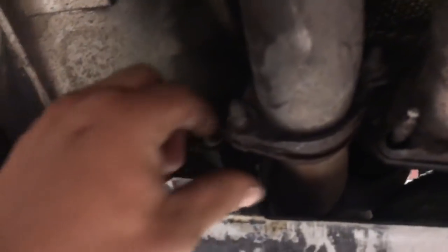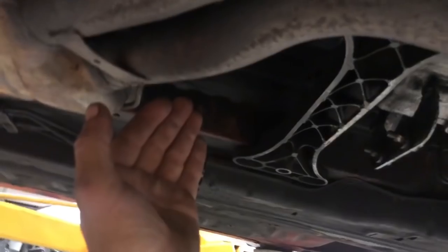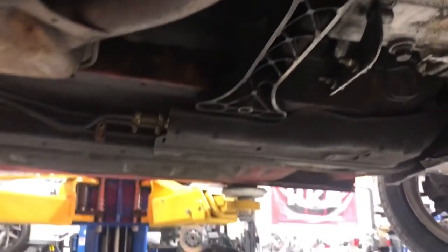The only thing I have to worry about is a lot of hard downshifts breaking this side right here. We'll eventually get a full exhaust for this thing — it'll cut right there. But now we're going to set up the welder and go ahead and try to weld this thing.